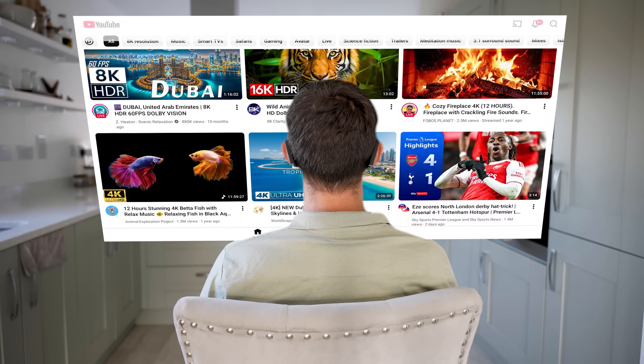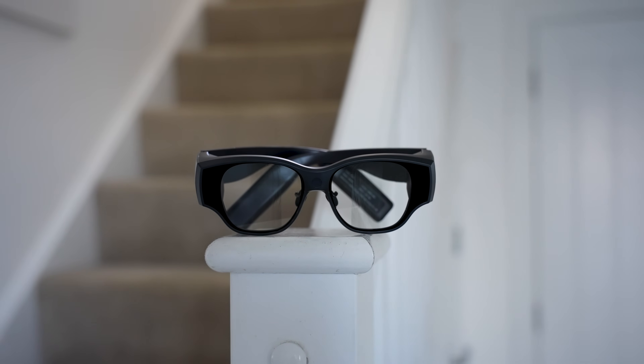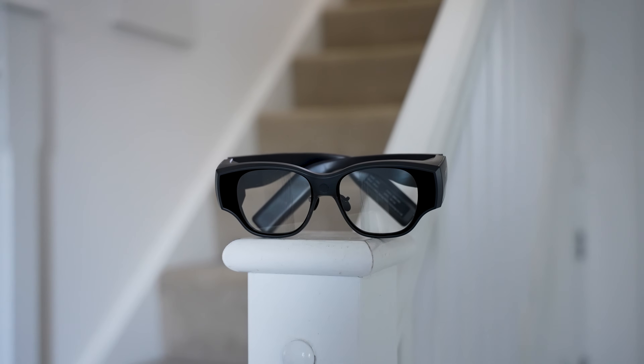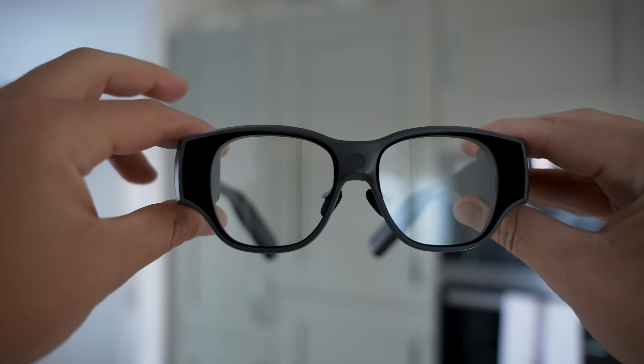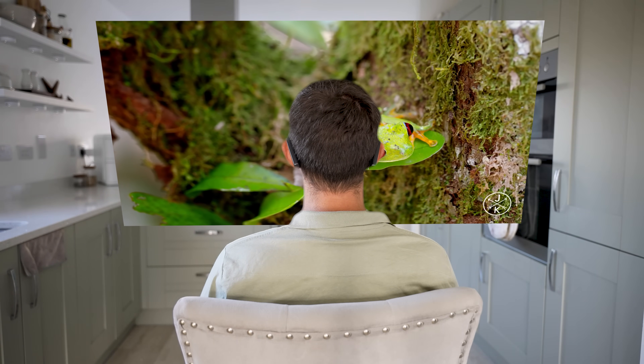So you can just put them on and start watching, browsing, gaming, or recording footage instantly. The display technology inside isn't like anything you'd see in traditional smart glasses — the Inmo Air 3 uses a full-color 1080p Sony micro OLED panel. It's got 600 nits of brightness, so the picture is sharp, bright, and vivid, even when you're outside in sunlight.